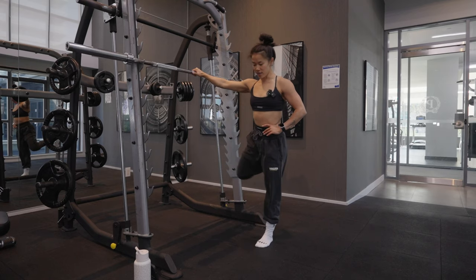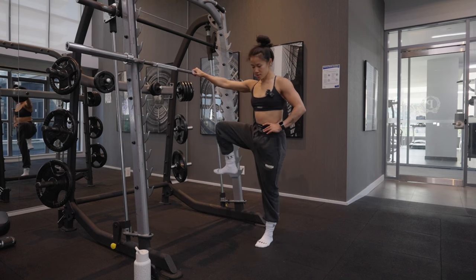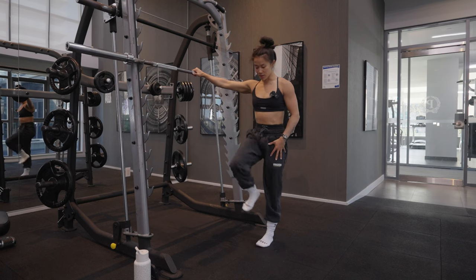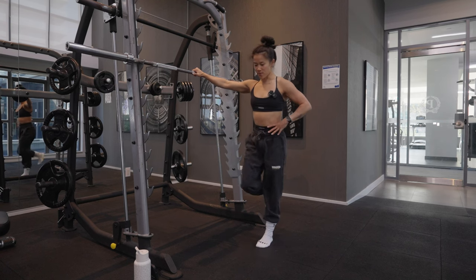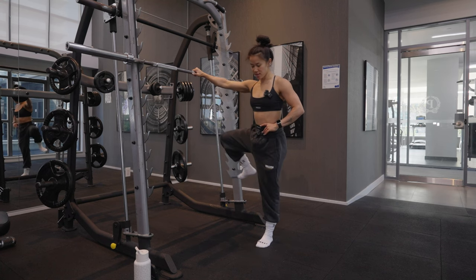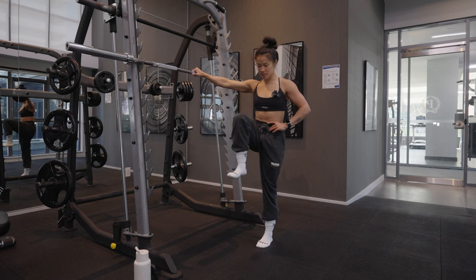Then we switch sides and go the other way. Making sure on this one that we're keeping the bottom leg straight and planted, and we're not swaying back and forth too much.